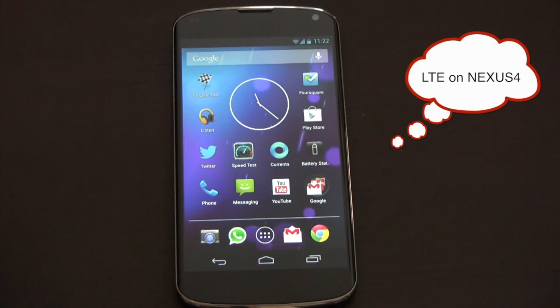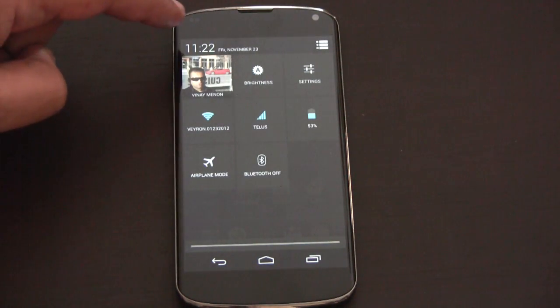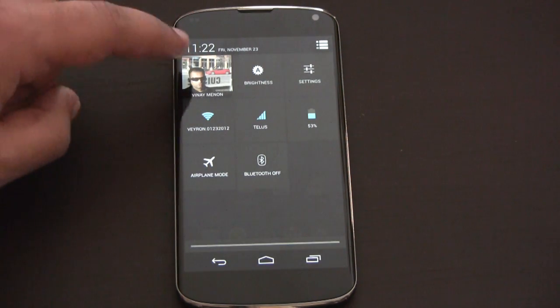Good morning YouTube. I woke up this morning to read about the very good news that the Nexus 4 actually works on LTE on certain networks.